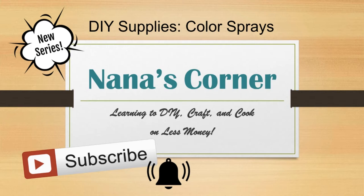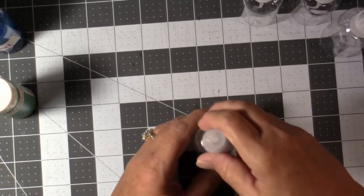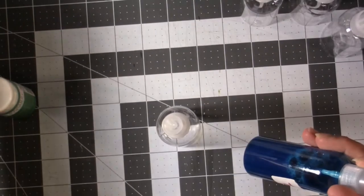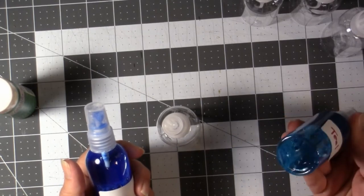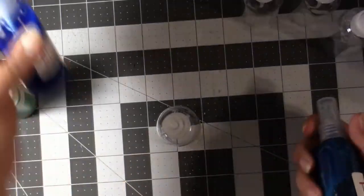And if you enjoy the video, please give it a thumbs up to let me know you'd like to see more. Today I'm making some color sprays for a project that I'm going to do, and I thought I'd come on and show you several ways you can make these for pretty inexpensive — much cheaper than what you can buy them in the store for.